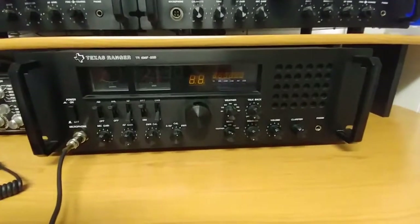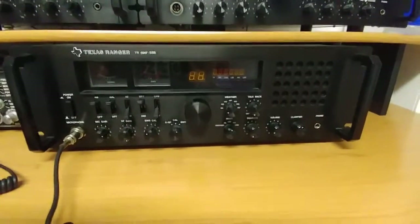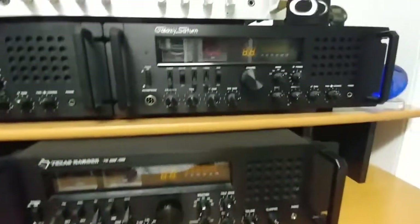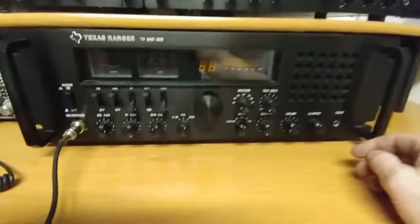So here we go with the review on the Texas Ranger 696F. It's a very nice radio. Cosmetically, it's comparable to the Saturn — the Saturn is basically the same radio.